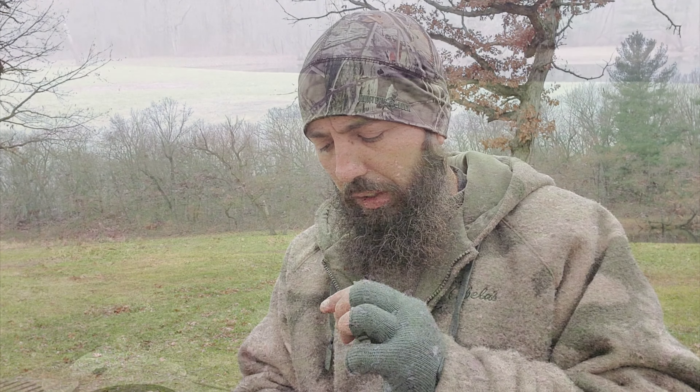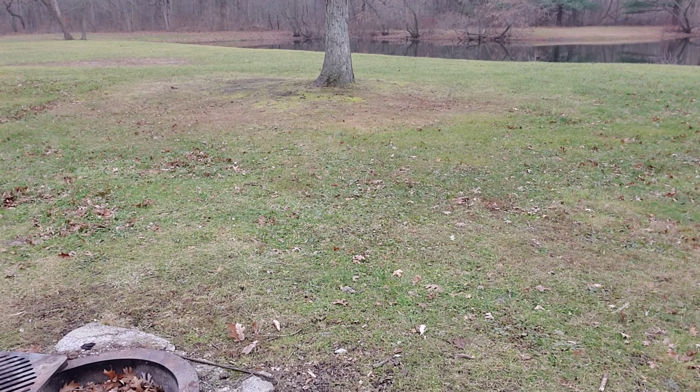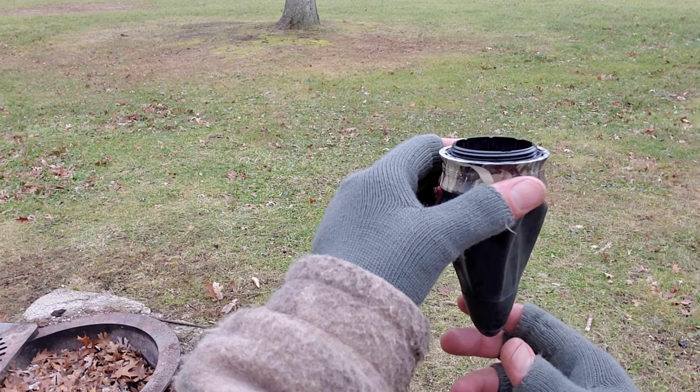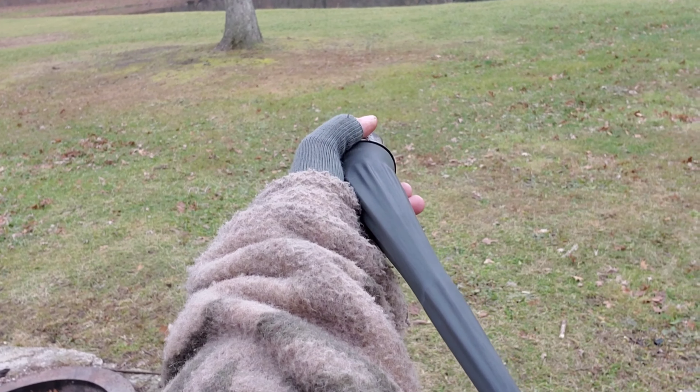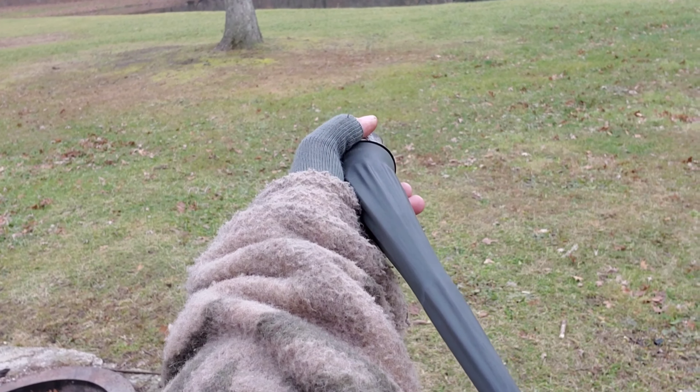So what it is, it's like a slingshot. You take your ammo — a rock, whatever. I took about five or six double-ought buckshot shells, opened them up, and took the lead because they're heavier. That tree is about 15-20 yards. That would definitely take out a squirrel or a rabbit.